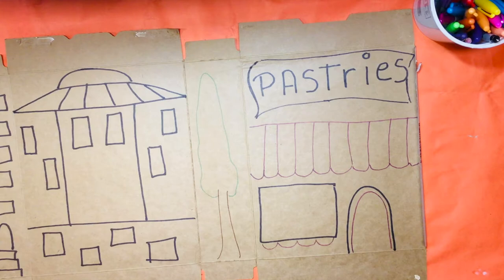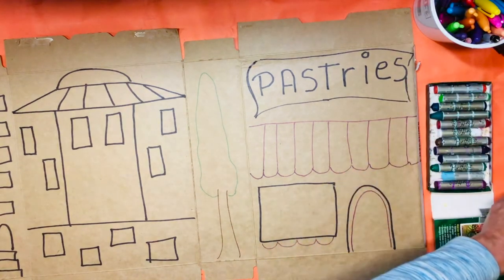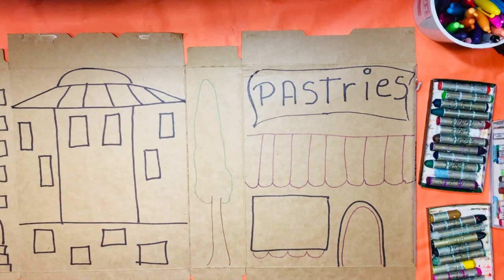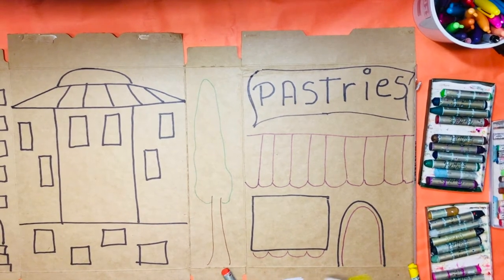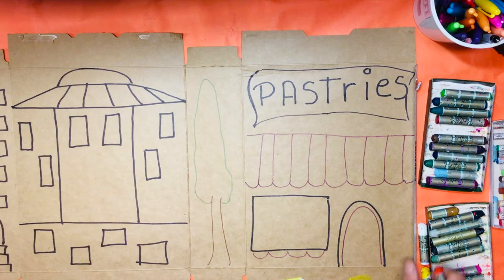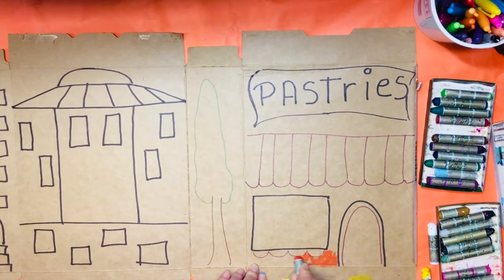I would suggest that you use any type of oil pastels that you have. These ones are some water-soluble oil pastels, and you can also use crayons. These ones are just regular oil pastels. I'm going to start coloring, and you can test your colors here because we will not see this part. Test your colors and see how they look on cardboard. This one is very light and transparent, so maybe if I add white under, I can see my colors way better — that's a good tip. I think I'm going to make the pastry shop a shade of red and start coloring around my shapes and adding details.